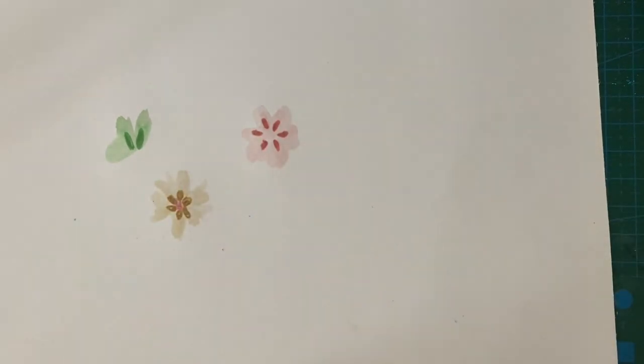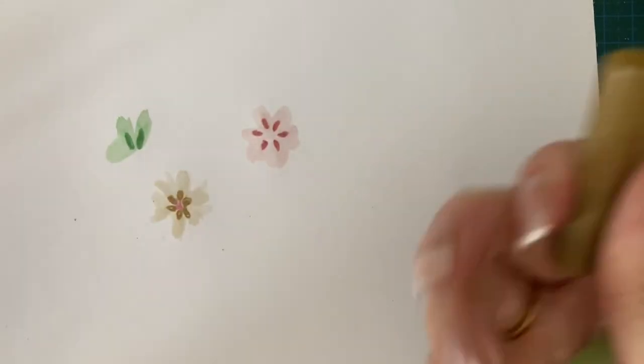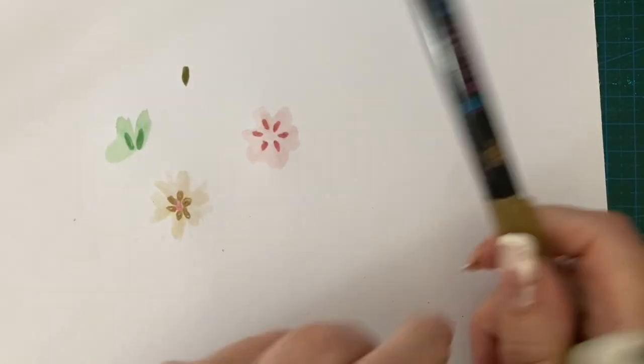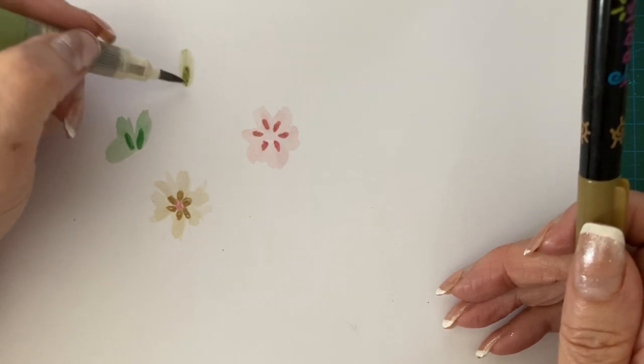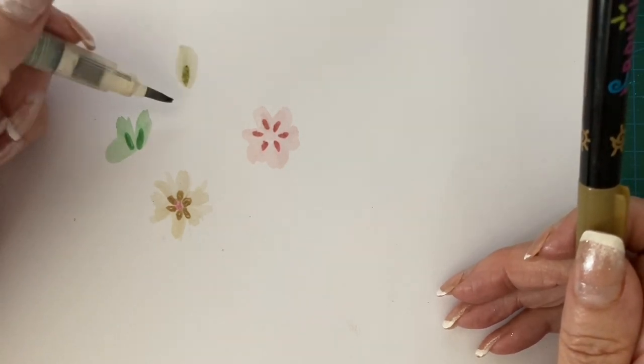I do have a brown brush marker somewhere. I don't know if it will work — let's have a look. So you could do a bit of that — will that pull out?